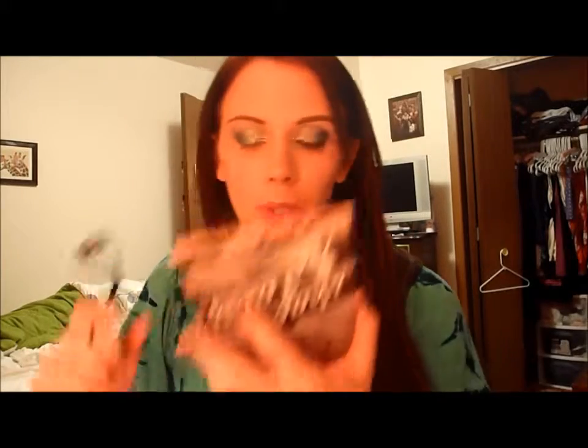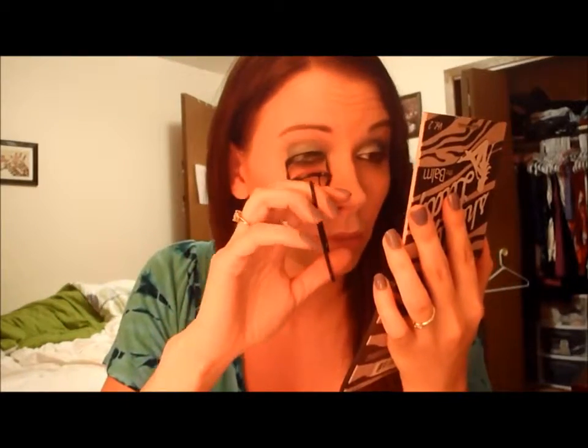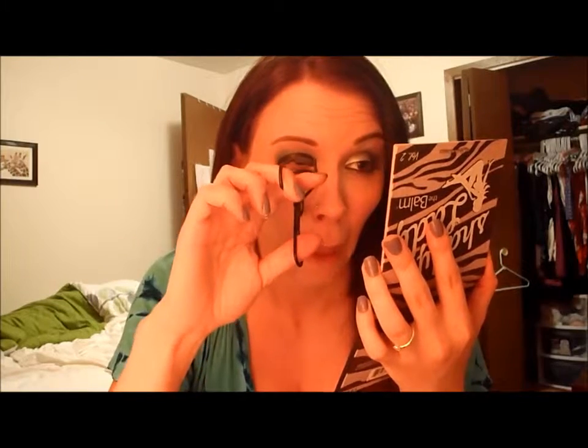If you did do a more dramatic look, you could bring the blue down your lash line on the bottom. Then I curl my lashes and put on a coat of mascara right away. I've already accepted I make funny faces when I do that — I've tried to stop and it just doesn't work. My kitty just decided to plop down on my lap — apparently it's comfy.